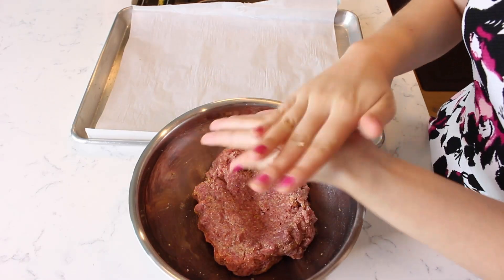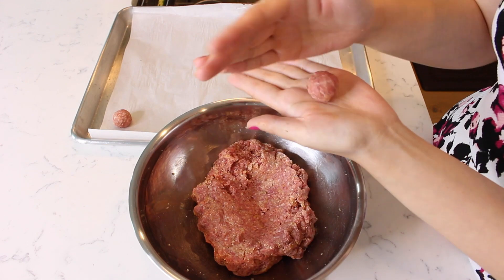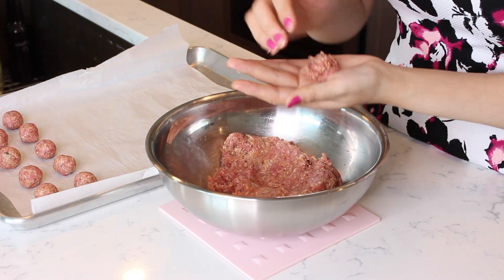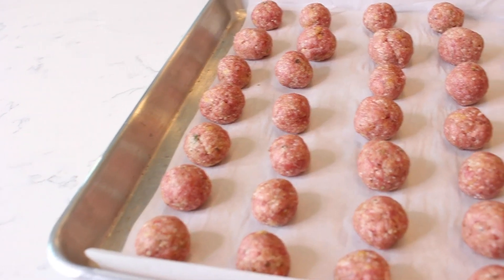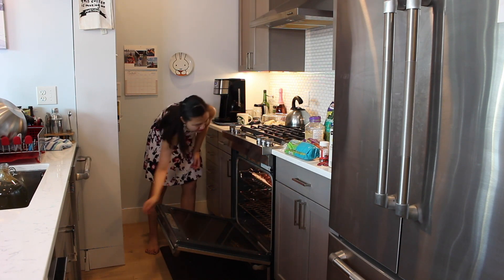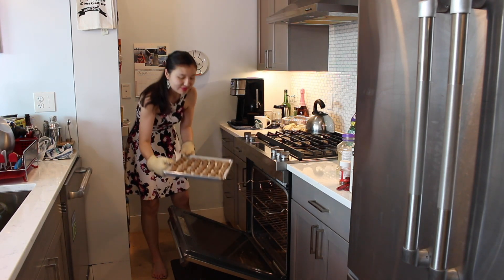Pinch a small section off of the meat and use the palms of your hand to roll the meat into a small round ball. Continue rolling out evenly sized small meatballs with the meat mix, placing the meatballs on a parchment paper lined tray. Bake the meatballs in the oven at 350 degrees Fahrenheit for 15 minutes. Remove the meatballs from the oven and allow to cool.